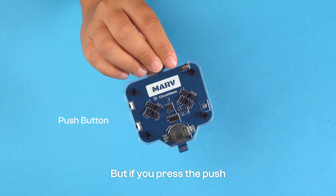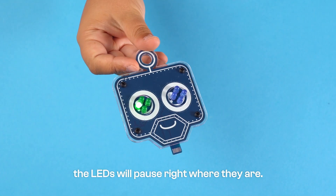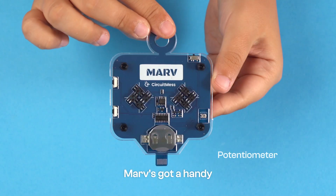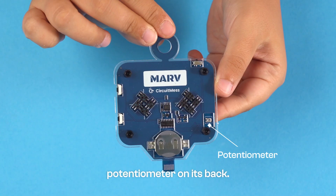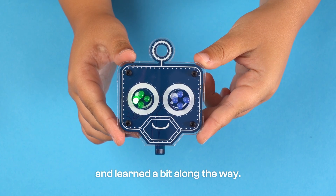But if you press the push button on the upper right side, the LEDs will pause right where they are. If you need to change the speed on the counter, MARV's got a handy potentiometer on its back. We hope you enjoyed assembling your robot and learned a bit along the way.